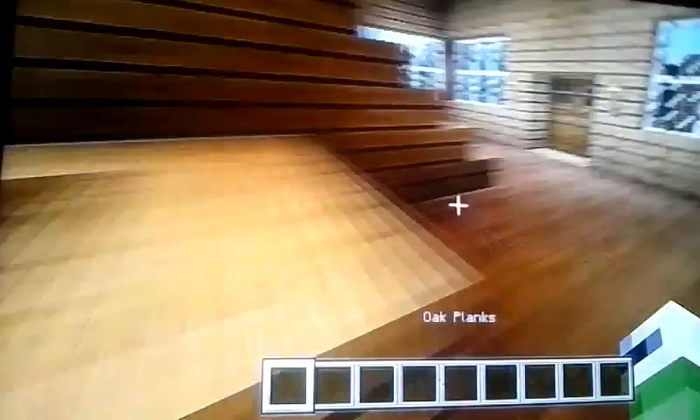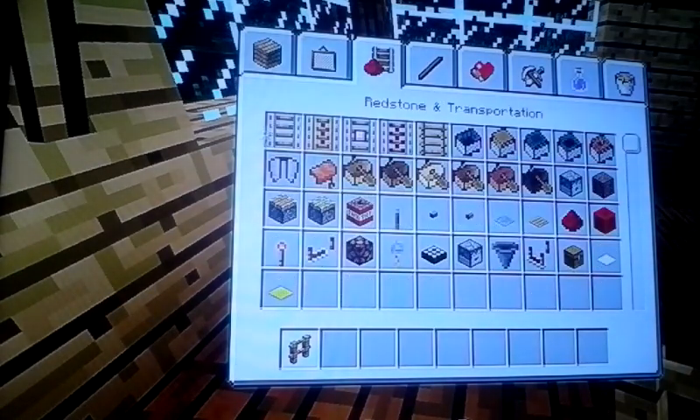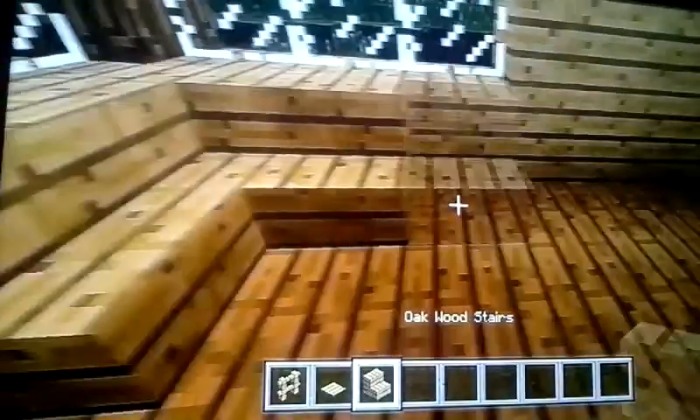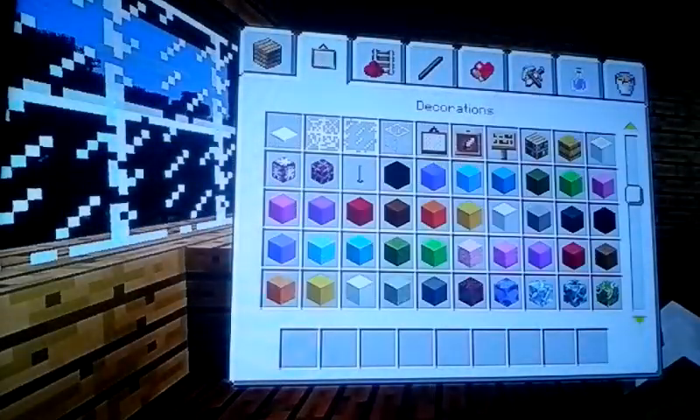Then you have a room downstairs. Upstairs, we're gonna put a dining room. What you want is an oak fence, wooden pressure plate, and oak wood stairs. Put the oak wood stairs here like this — put the fence there and put the pressure plate on top — you have a table. Get a bookshelf and put it here. If it's too high you can put it lower, but I just want to put it there. Then for upstairs we'll do that in a bit.